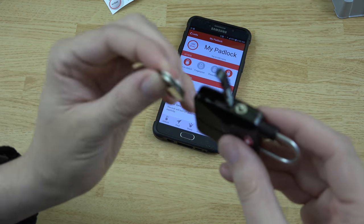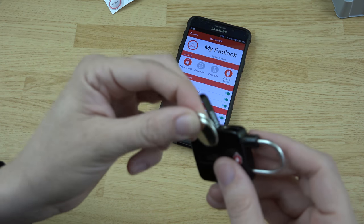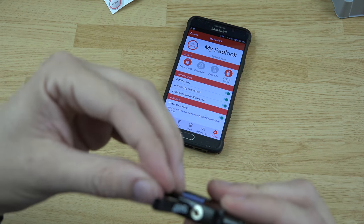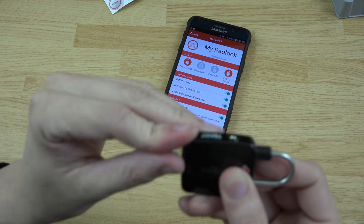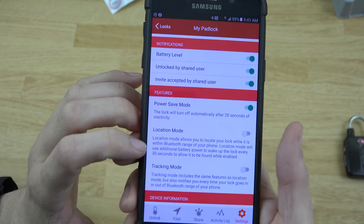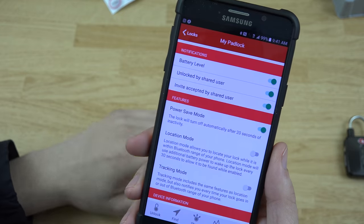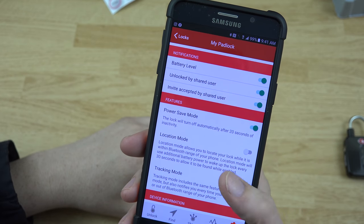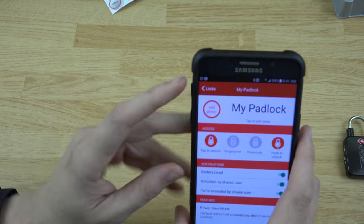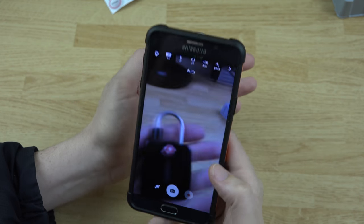There are the two batteries — you take them with the positive side facing toward you and place them in, then close it. There's also a location mode that shows how far away from your device the lock is. It will use extra battery life because it wakes the lock every 30 seconds, but it allows the lock to be found while enabled. I can also add a photo — I'll just quickly take a photo of the lock.